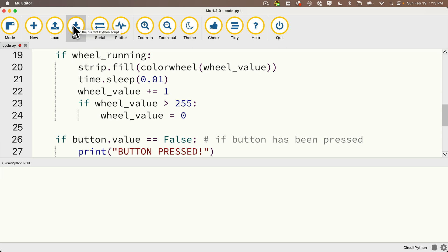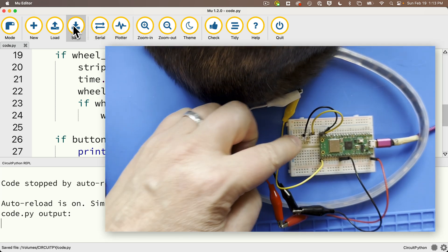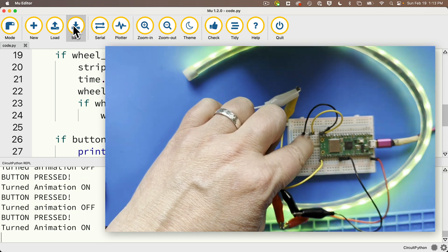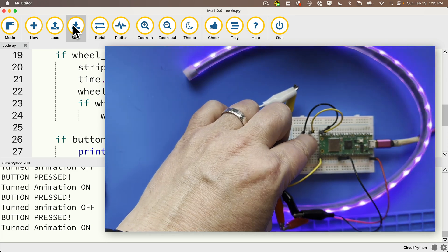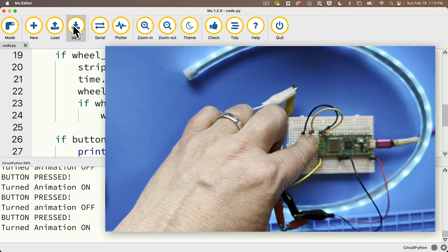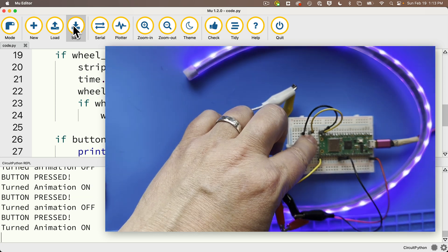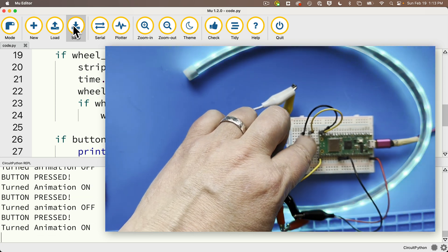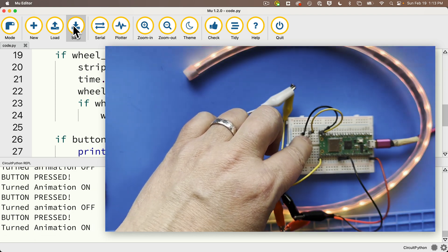Apologies — as I record this, lab cat Admiral Grace has performed a feline butt photo bomb. When I'm pressing the button, it repeatedly reports being pressed as long as my finger is on the button. My code is flickering between true and false really rapidly. What I want is just to toggle false to true or true to false with a single press, but you can see I'm not reliably turning the animation on or off. Yikes — this is definitely not what I want.